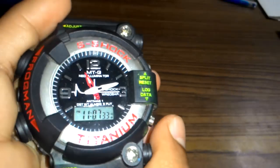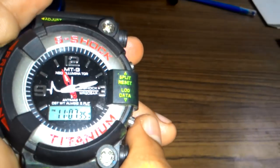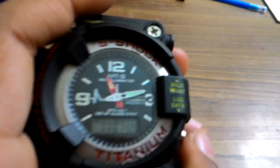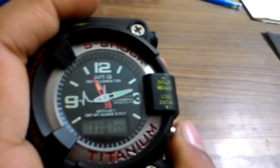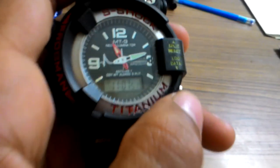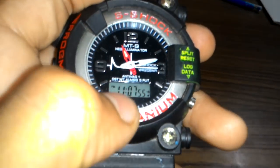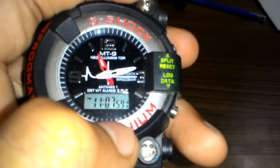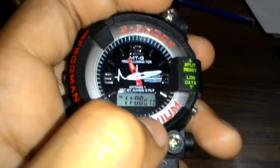I'll turn off the flashlight so you can see the watch's backlight. Can you see? Now, did you notice something? The digital time shows 11:58 seconds — sorry, 11:08 PM — but the analog hands show 11:10. So the times don't match.